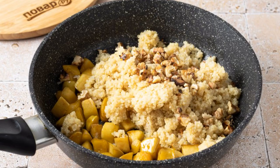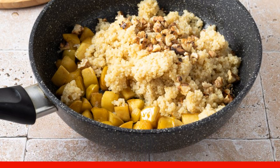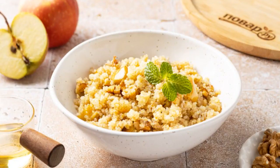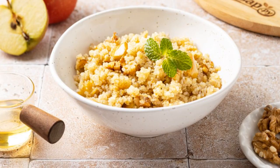Add quinoa and nuts. Season with lemon juice. Heat everything together for 1 minute and remove from the stove. Before serving, you can pour quinoa with agave syrup. Enjoy your appetite.